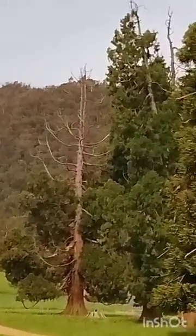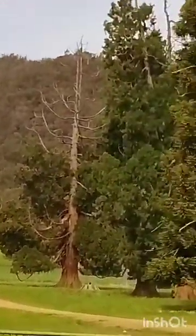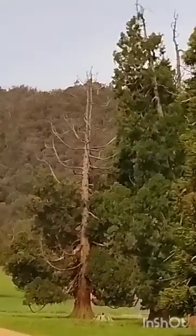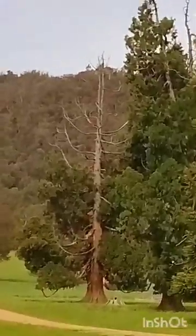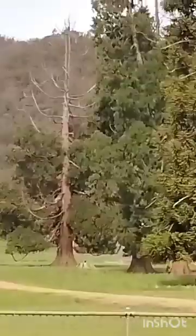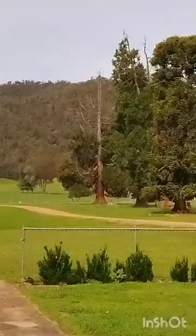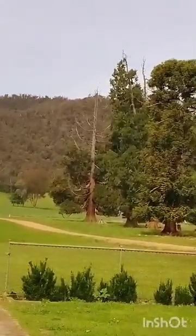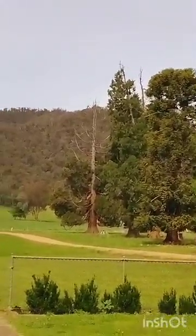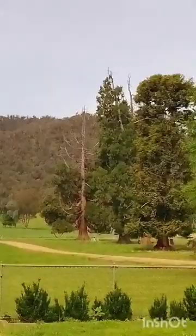There are a couple growing up there that are probably one or two hundred years old, and they're already starting to die off. There were a couple more that have died and been cut down. The lifespan of giant sequoias is supposed to be a few thousand years, so I think it's a lack of water causing them to die early. I'm going to find a place where they have access to more water, because they're such big trees and they suck up a lot of water, so I'm hoping that'll help them live longer.